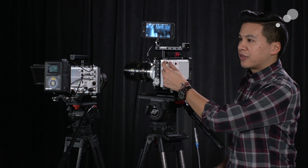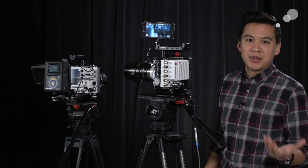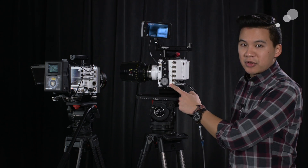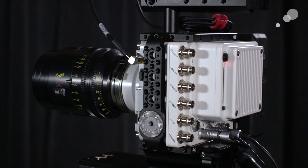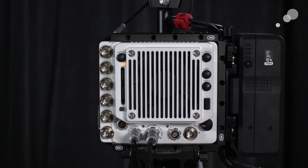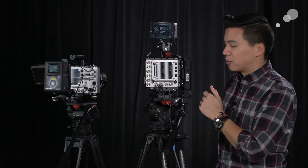On the side is the key difference between the S and the L model — you have this additional bank of inputs and outputs including trigger, timecode in, frame sync, and so on. On the back is where you have your SDI output, as well as your command wheel and toggle. Your black reference, playback, and tools buttons are all here as well.